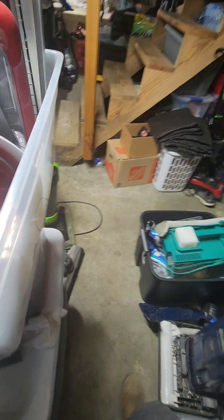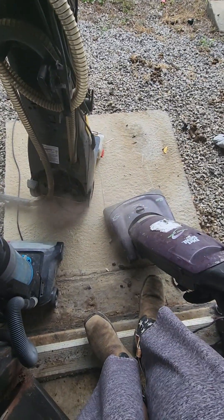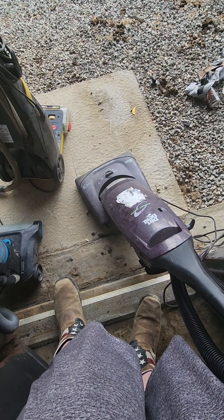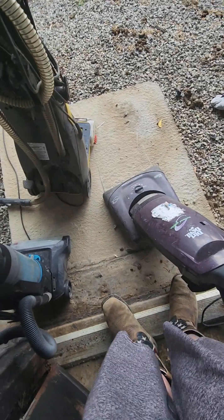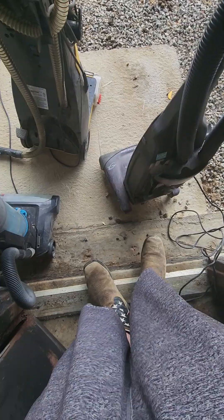Let's test all of these and see. I'm going to start with the Dirt Devil first. Let's see if this actually turns on. If this one doesn't work, I'm going to probably keep it as a display. That sounds pretty healthy — even the light works. Is that suction? Probably not — it doesn't have a bag in it.